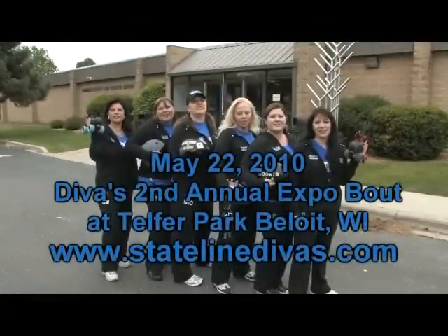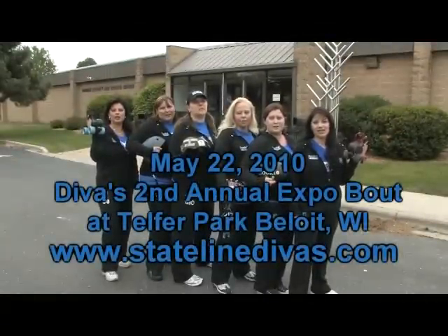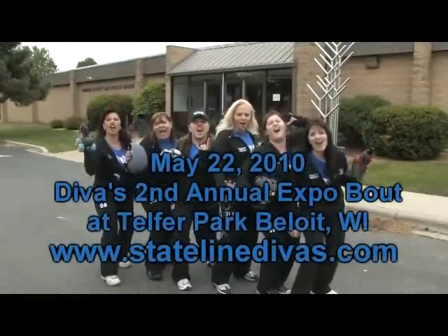Join the Stateline Divas for Military Madness on May 22nd. Go Divas!